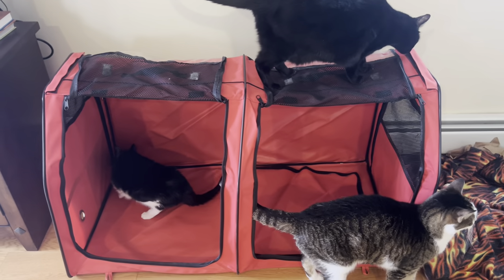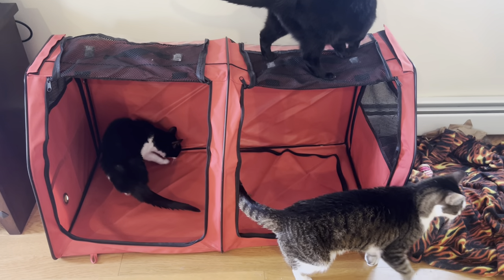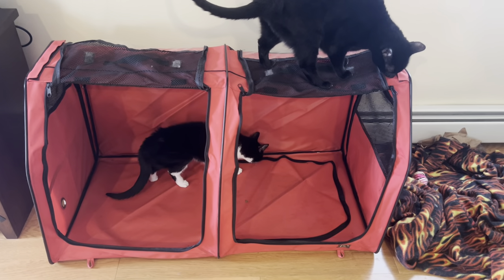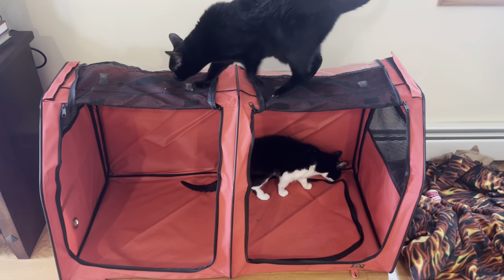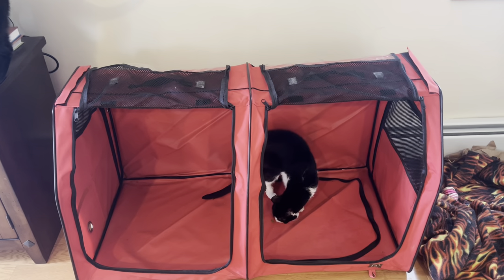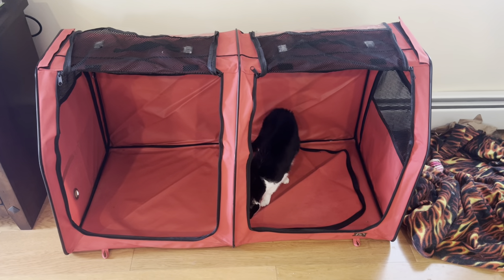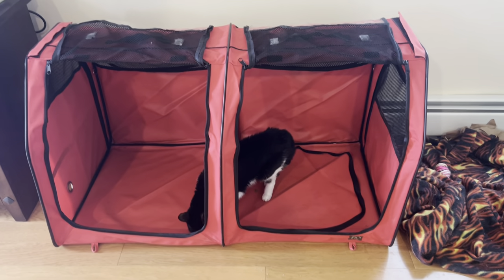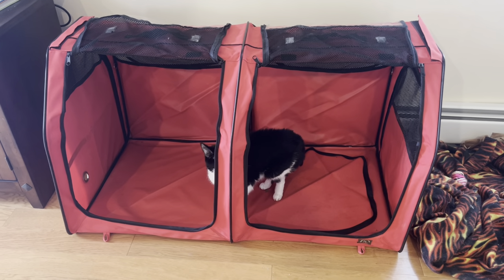That's how the cats are going across the country in their little cat tents. I'll put three of these in the back of the car — even though there's only five cats, I'll probably have one empty one with litter, water, and food, and then at times just open one compartment at a time and let them wander in there and do what they've got to do. A lot of people have been asking me how I'm doing this — these are little tents especially made for cats.